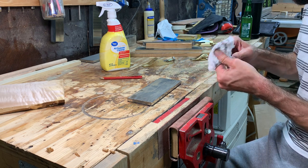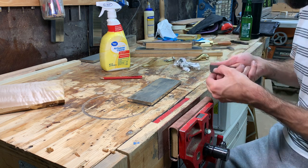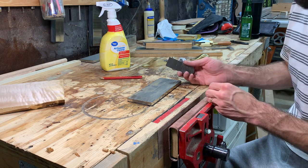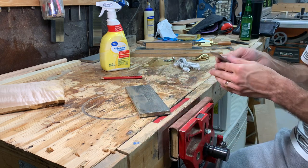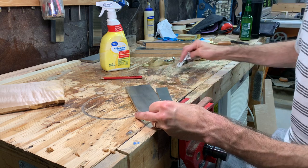I am a user of the David Charlesworth ruler trick, so I do not flatten the entire back of my blades. Some people do, I don't. Let me take that bronze off of there.